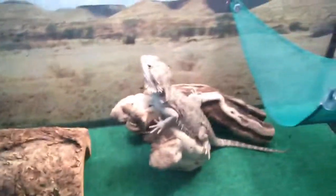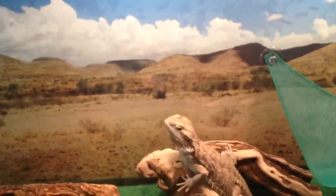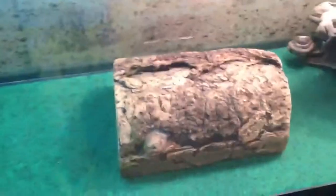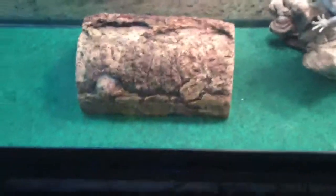All you need to do is just keep up on feeding and make sure the temperatures are right. It's 105 to 110 basking, around the 90s on the hot side, and around the 80s on the cool side. They like to hide at night, so I have this hide log right here — the half log.